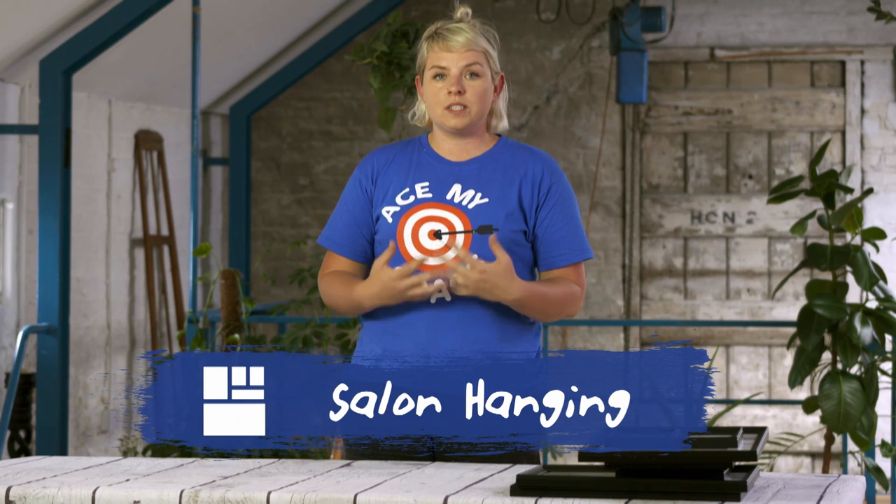Today's top tip is how to do a salon hang. A salon hang comes from the 19th century where collections of art would have been hung together on a wall like a jigsaw puzzle at art exhibitions.